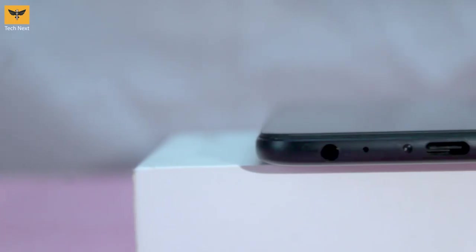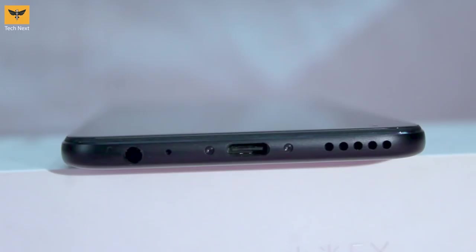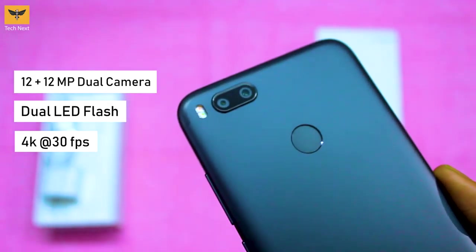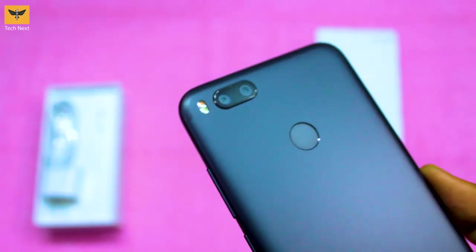The secondary noise-cancelling microphone and IR blaster are found at the top. At the bottom we have a 3.5mm headphone jack along with the main microphone, and on the side we have the USB Type-C port and main speaker.